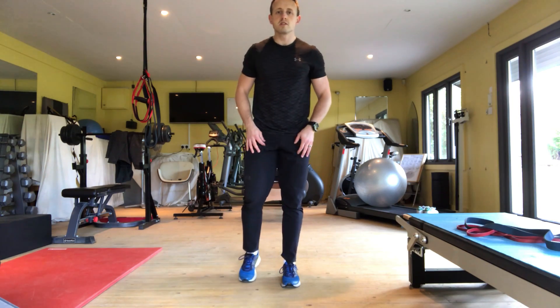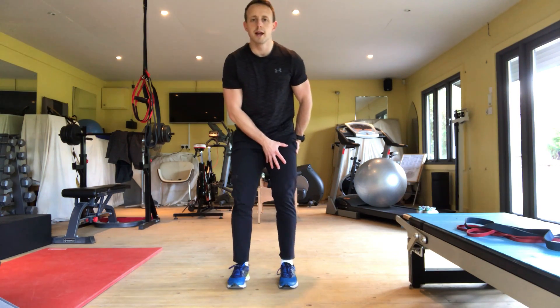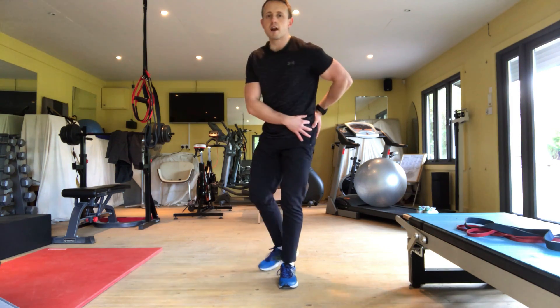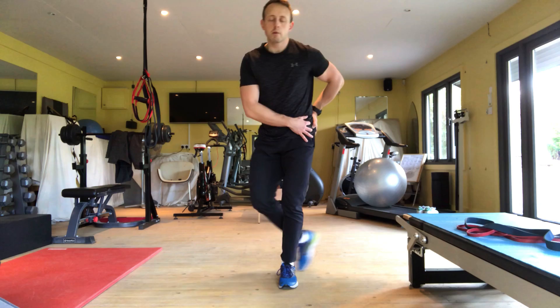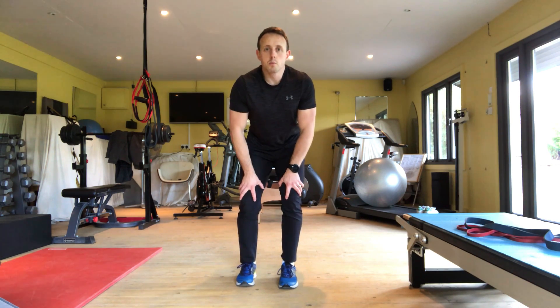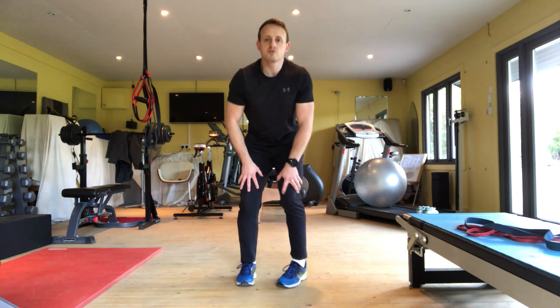Adding the clock face toe tip squats is that we want to overload the work on one leg, really challenge our hip rotators to reach and give us strength with good control in different planes of movement, whilst also improving knee stability and ankle proprioception and strength.